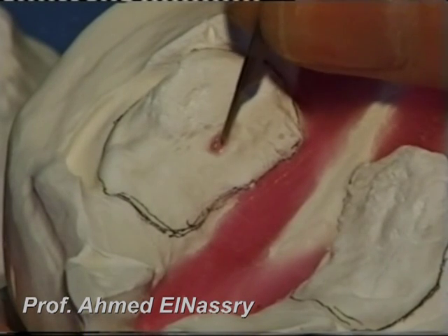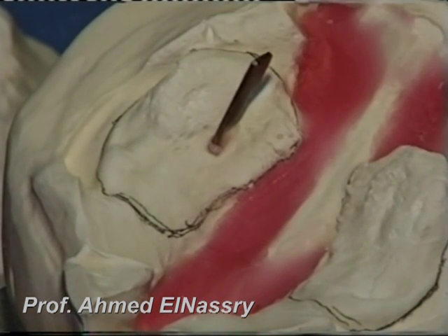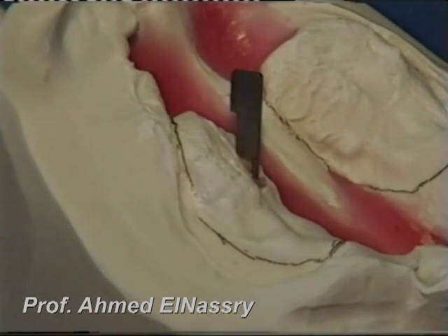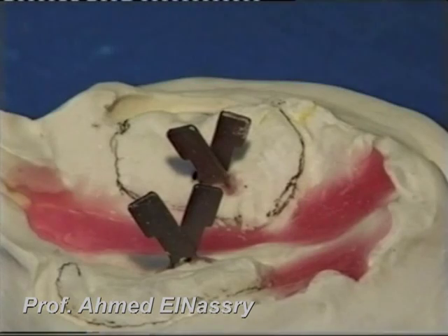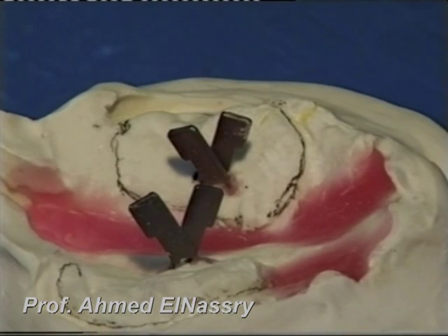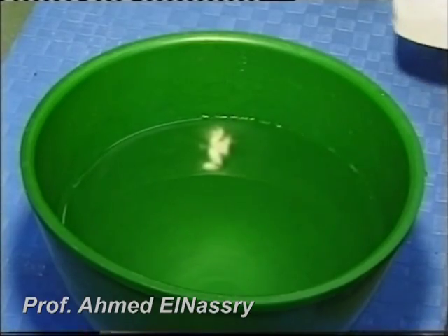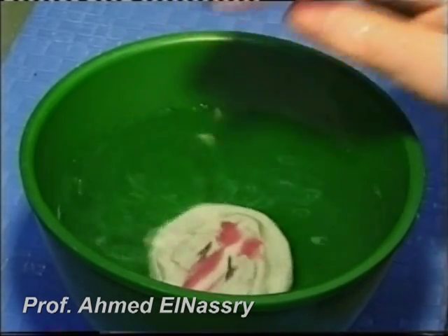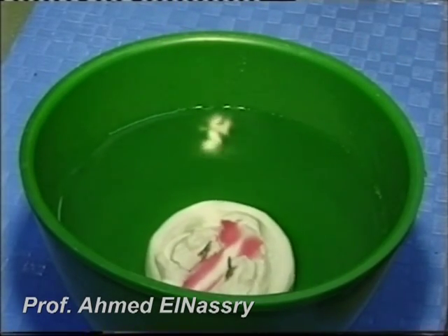Then you insert the pin director inside the hole, and repeat the same procedure for the other three pin directors in a criss-cross arrangement. The pins are used to retain the appliance inside the mouth. After that, you put the model in cold water in order to set the wax.